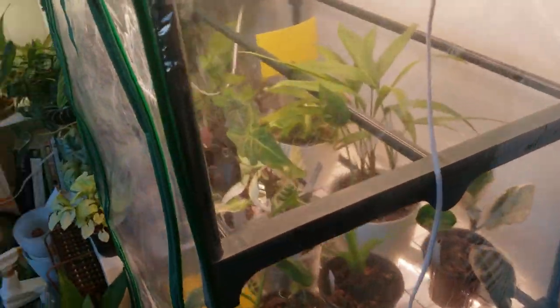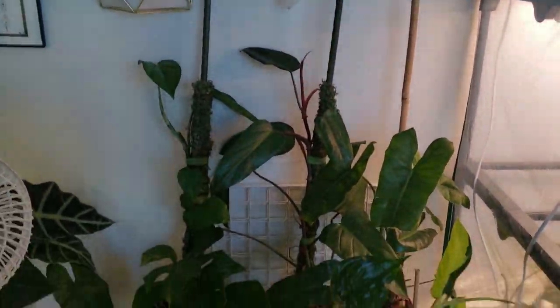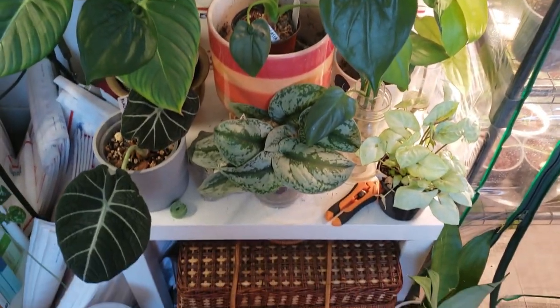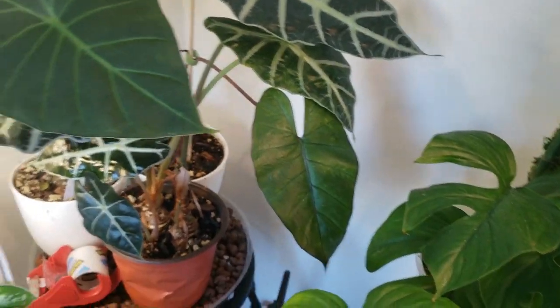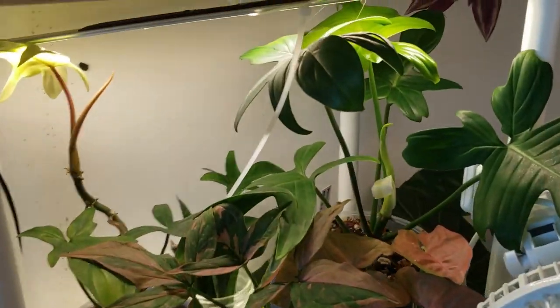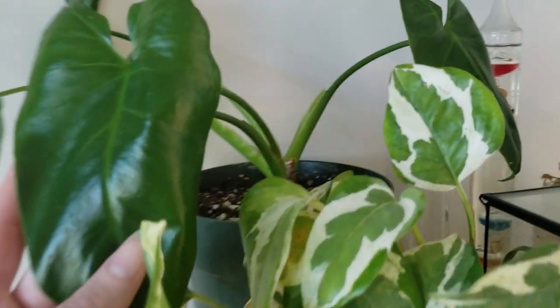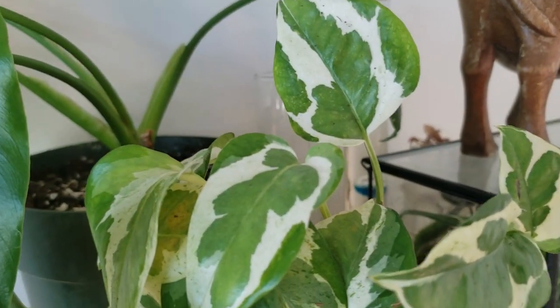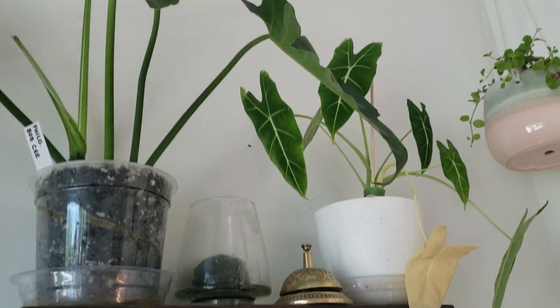Peeking into the greenhouse, everything looks good — probably in need of water but nothing looks like it's in danger, at least no more so than before I left. Everybody over here looks okay, nobody seems to be in immediate danger. Back here we've got some drooping and a lost leaf, but that was on its way out before I left. We've got new leaves popping up back here — that's cool. That one looks like it's infested a little bit with something, so we're going to have to treat everybody.